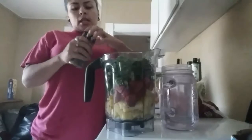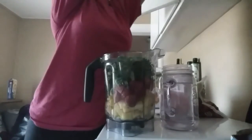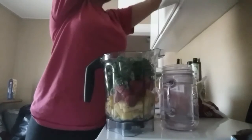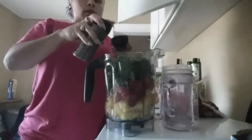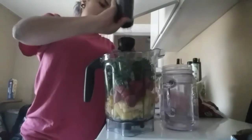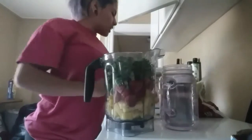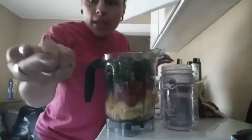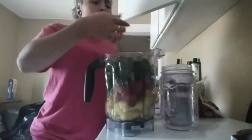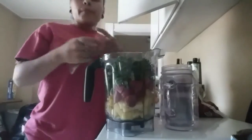At the top I'm gonna put chia seeds. Today I'm measuring it out — I have my measuring cups here. This is a fourth of a cup. I'm putting a fourth of a cup of chia seeds to help with thickness. Chia seeds have a lot of benefits: nice oils, and it helps you get full faster. When it's wet it expands.